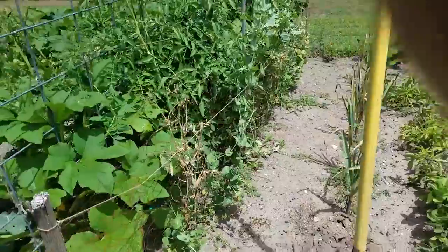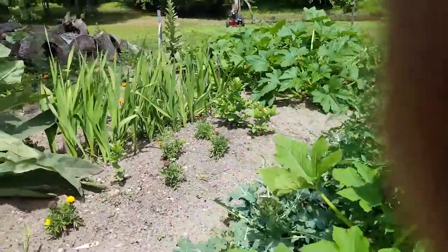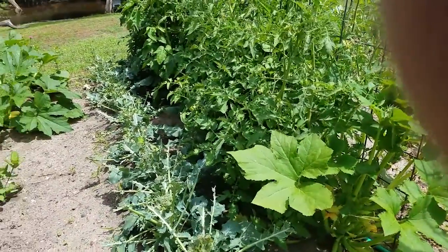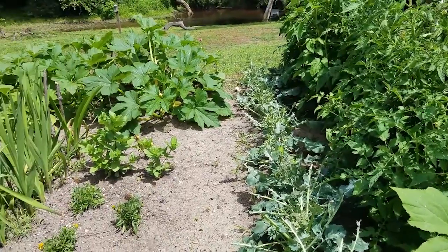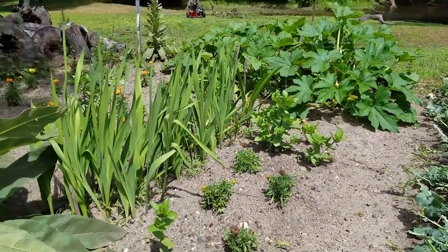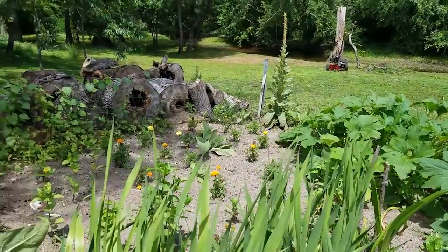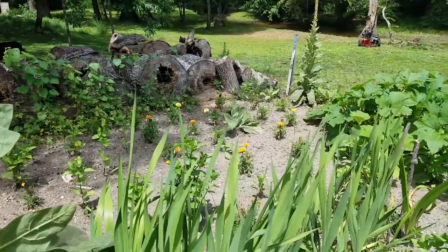Peas were the same way — we've got just enough for a handful. A groundhog came in here and worked over my broccoli. We were doing pretty well with squash, but a lot of volunteer plants didn't come back this time like they usually do, so I bought a few plants. All the zinnias that came up were from previous years.